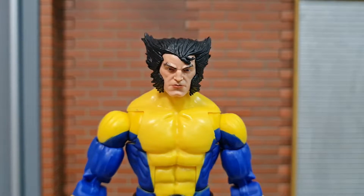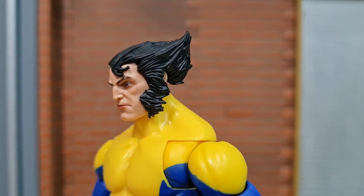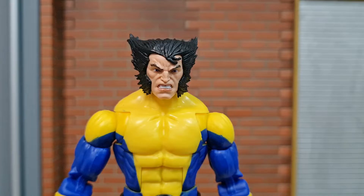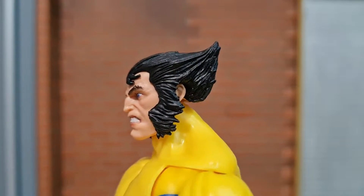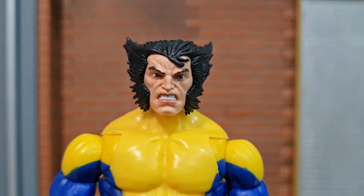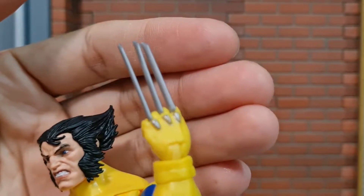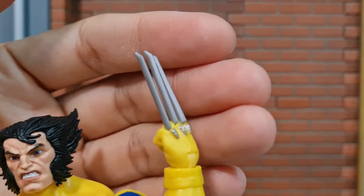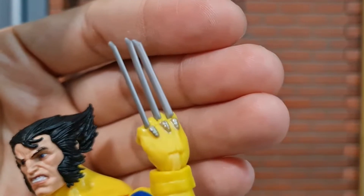We actually have two new head sculpts, not a reuse at all. The first one has a neutral expression, and this one has a gritting teeth expression. Both head sculpts look good with decent sculpt and all the lines and contours on the face. For the claws, it is still the typical claw we get for Wolverine. I really wish Hasbro wouldn't use this anymore — I think the X-Force claws are better, or maybe they could come up with an even better mold.